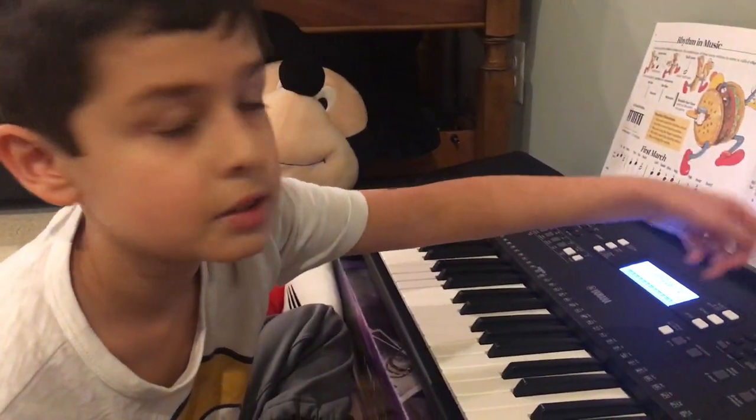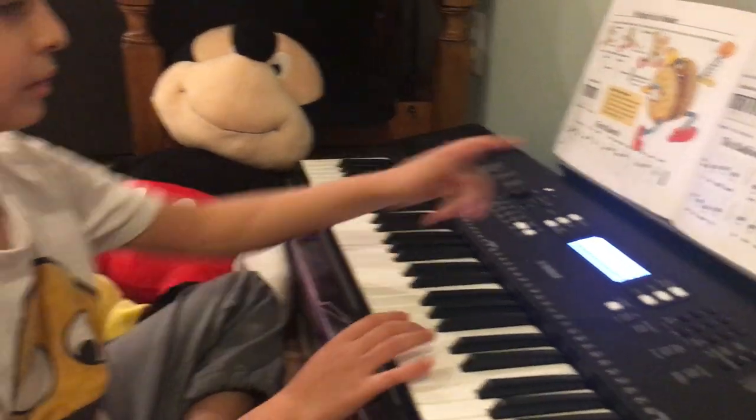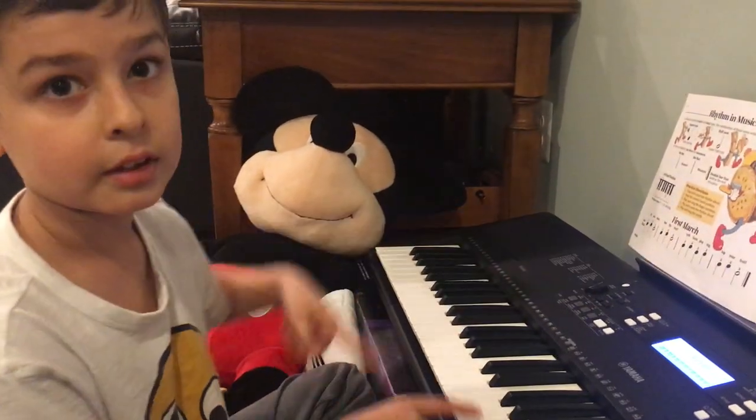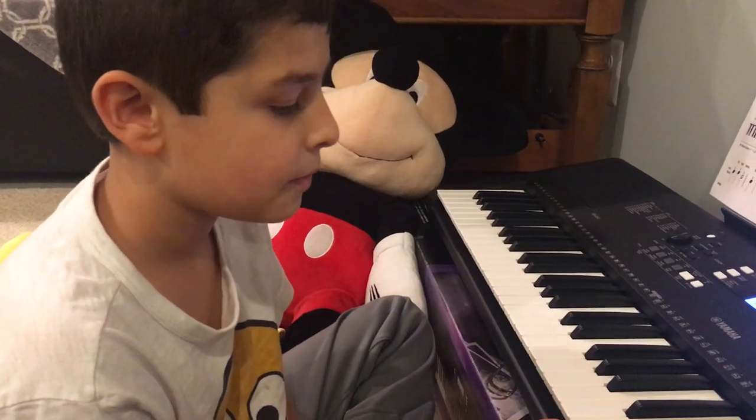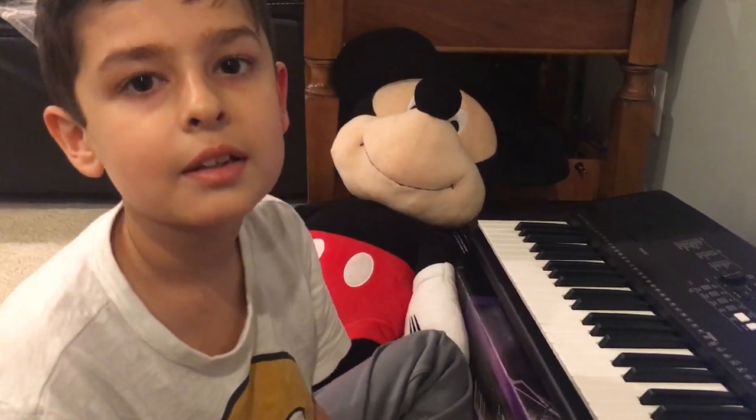If you have something like this, you can just put it on here, and then it will come down and you're like — it's here, it's here, it's there. So I used that for this song. Bye! Subscribe and like the video.